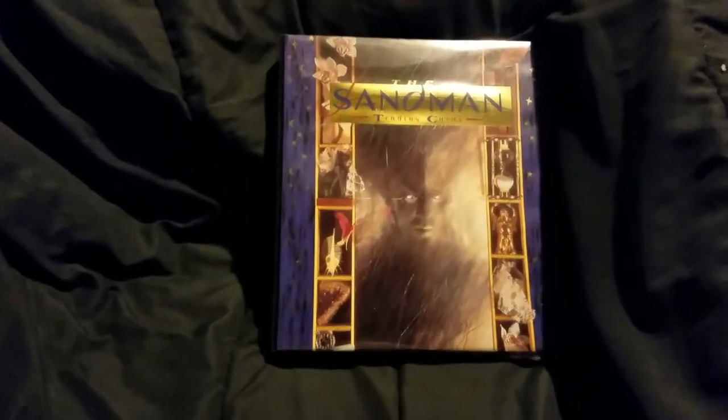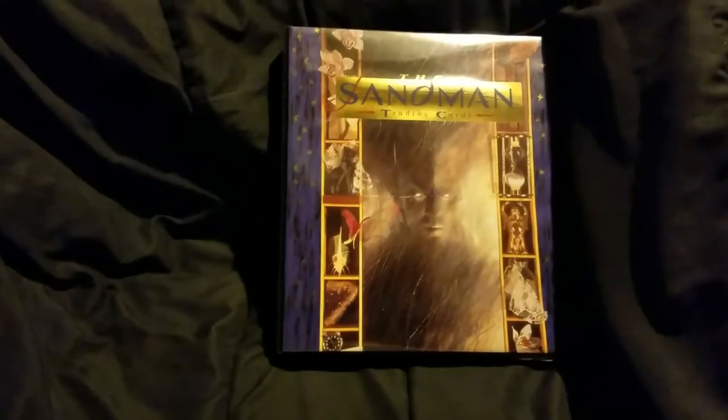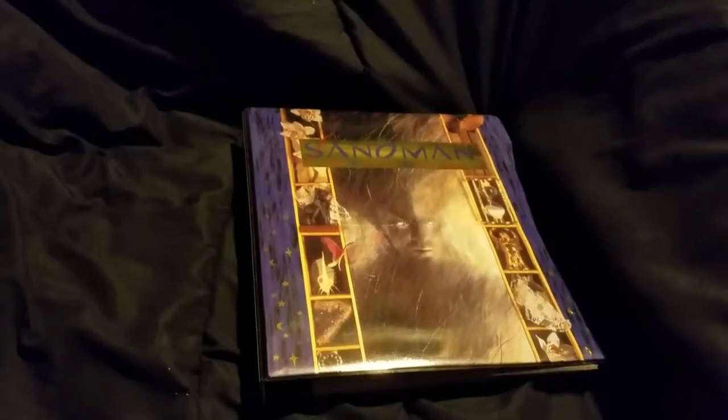Hey YouTube, how's it going? TapperDan here back with another binder video. This one's a little outside of the wheelhouse normally on the channel, but there is more to me than tap dancing, soccer, and match tacks.